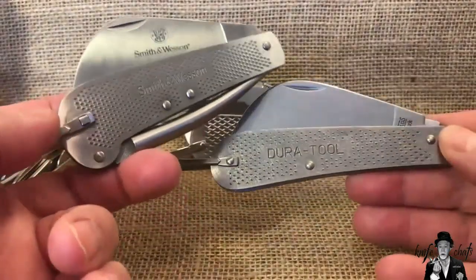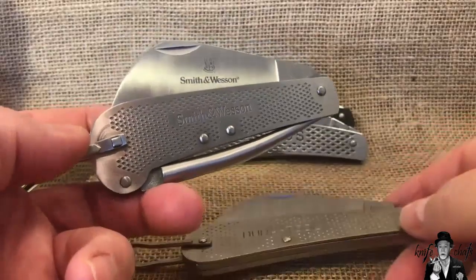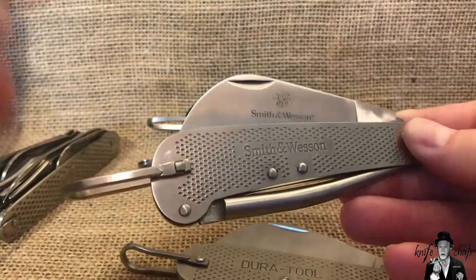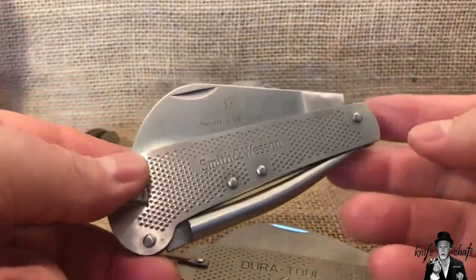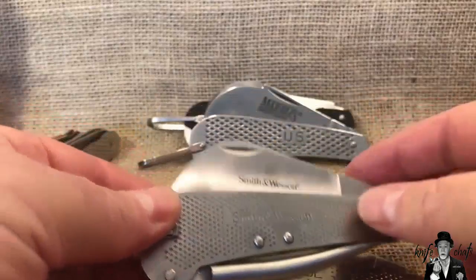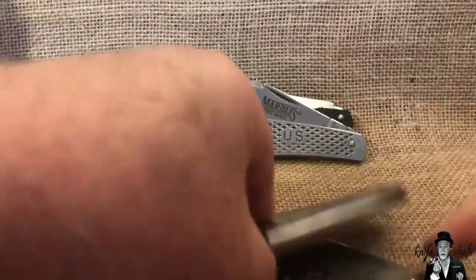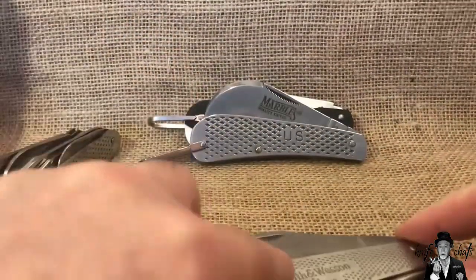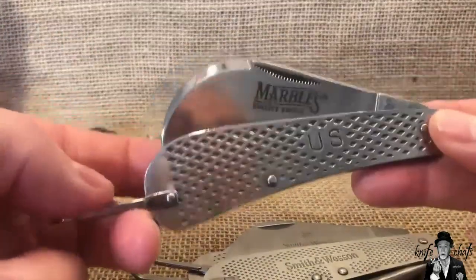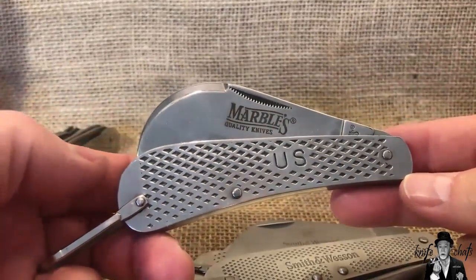Regretfully, the hawk bill I did have I gave away. I thought I had two of them but if I do have a second one I really can't find it. I did find some other knives I was looking for while looking for the Smith and Wesson hawk bill — I'll show that to you later. I did mention that it went from Dura Tool by Camillus to the Smith and Wesson Cutting Horse lineup.